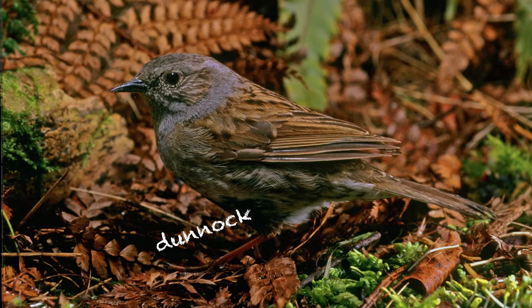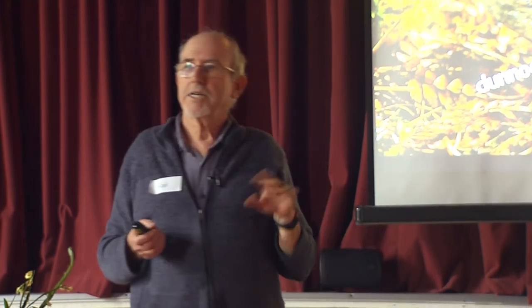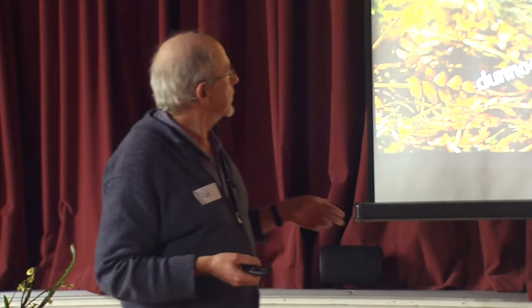Dunnock — this is sometimes called the hedge sparrow, but it's not a sparrow at all. It's a completely different little bird with a very fine bill for feeding on insects and small seeds. Many of you will have dunnocks in your backyard; some of you may not even realise you've got them because they're quite secretive. They're called hedge sparrows because they hop around in a quiet, preoccupied fashion underneath hedges and through gardens.